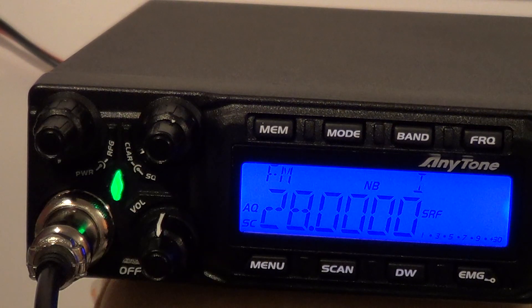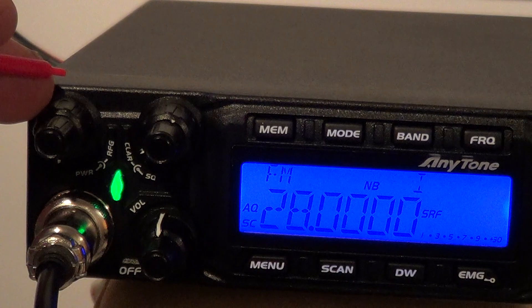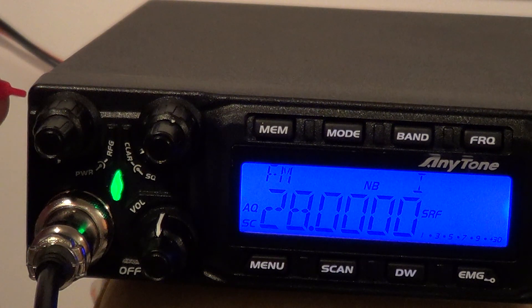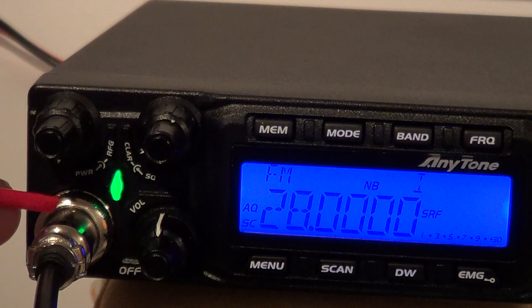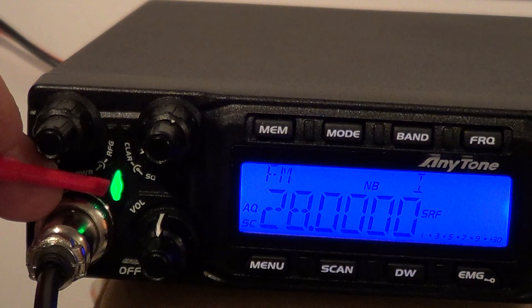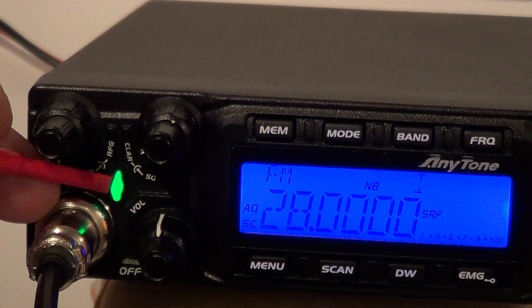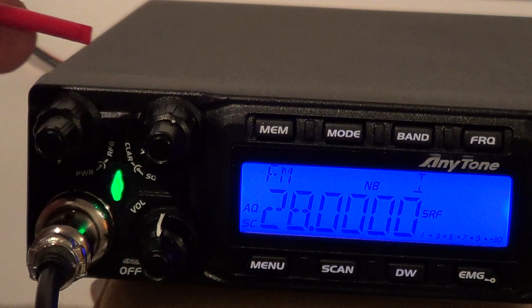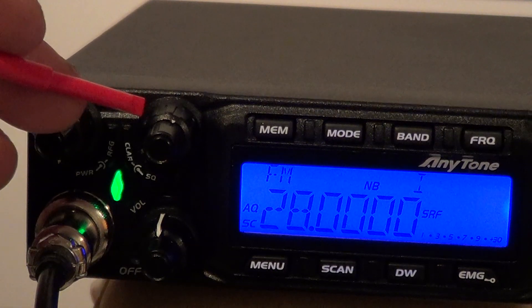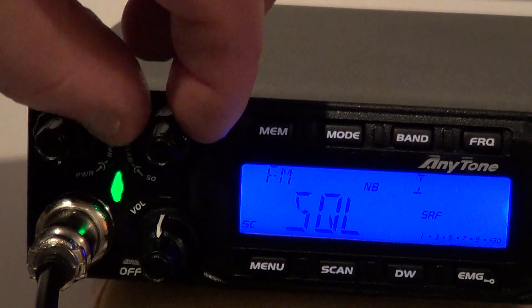On your left you have RF power — it's a double pot — RF power and RF gain. So RF power is variable on all modes; RF gain is fairly self-explanatory. You've got a six-pin microphone plug, and there's a really unusual RX light which wobbles about — it looks like a 5mm LED — quite a strange look.